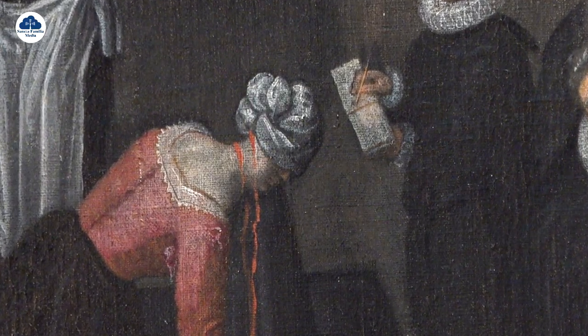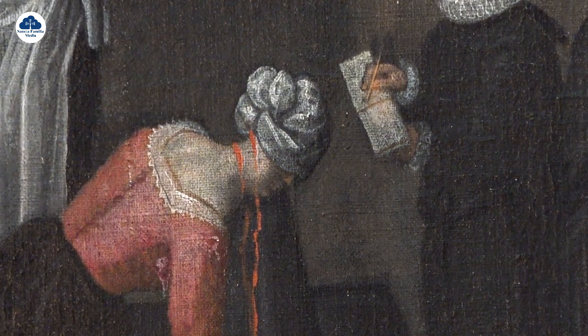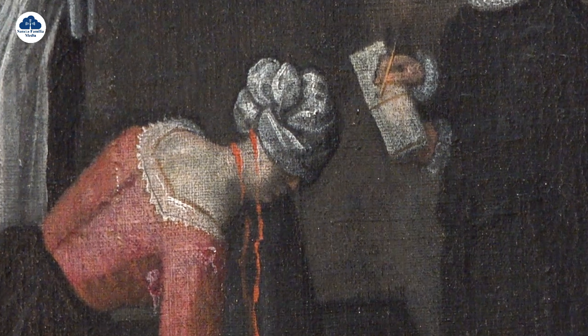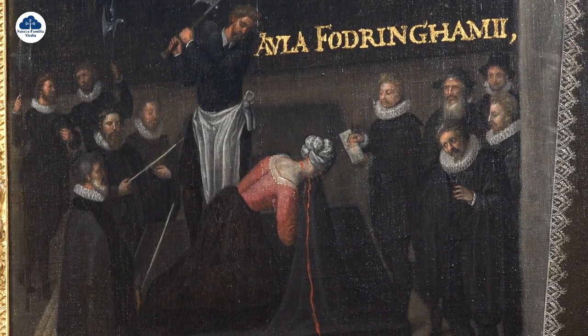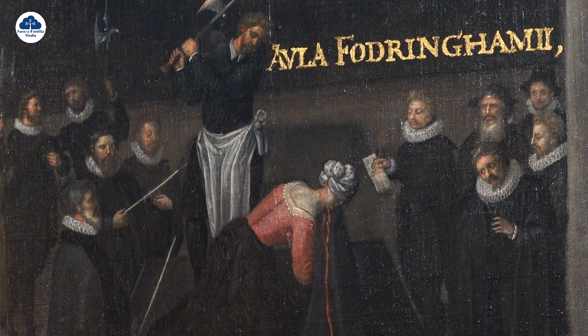As she stood on the Executioner's Block, you'll see when you look closely at the painting there are two marks across the back of her neck. It actually took three strokes of the axe to take Mary's head off, and in the painting the axeman is coming down for the third and final stroke. Sources tell us that Mary was awake through the first two and she continued to pray throughout.